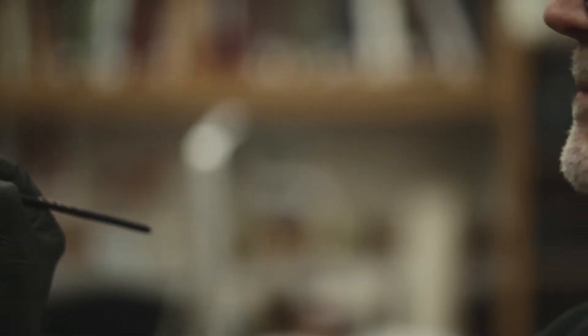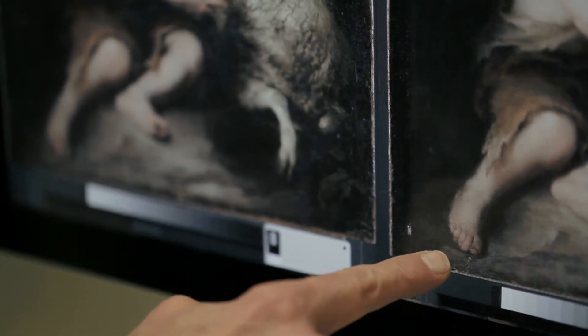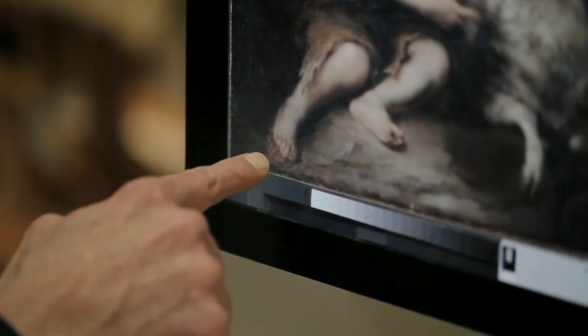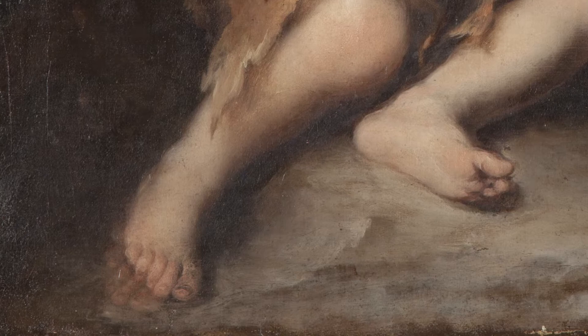During the conservation process, the conservation team at the DIA made several important discoveries. When they discovered the foot in the lower corner and a couple of different pentimenti in the fingers, they knew that this definitely was a Murillo — that he'd been working straight on this canvas and changing it as he went, which is a really important revelation for the DIA and for us as the owners of the painting. What happens with oil paint over time is that it becomes more transparent, so lower layers tend to become more visible. That's why we're able to see that early rendition of where the artist positioned the foot.